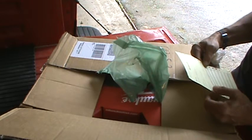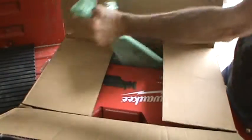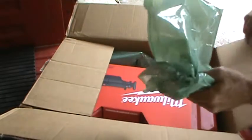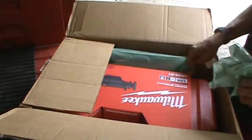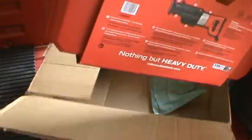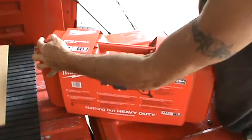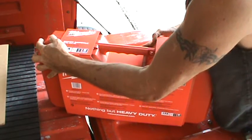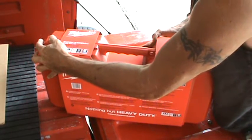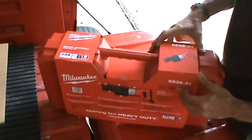Just checking the rest of this thing out here. I think that's supposed to be an air-filled bag. Thirteen amp, high power. One and a quarter inch stroke.